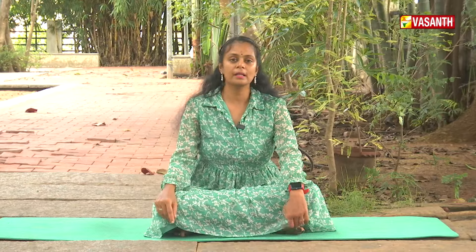We will make it to the end of the session. Thank you for practicing this face yoga for dark circles.